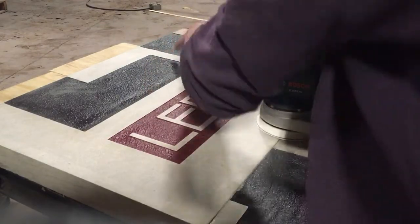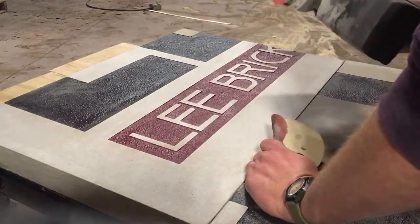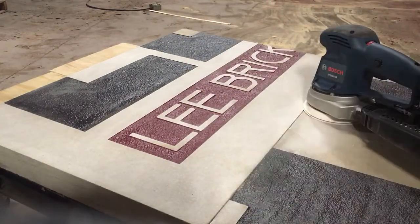You can really see the difference — what a little orbital sander will do. Good luck, brickmakers!